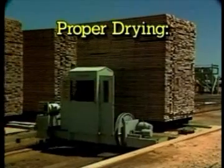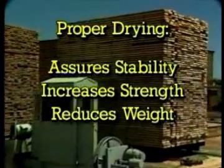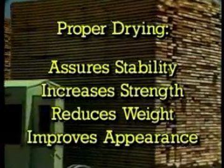With the high temperature kilns being used today, the drying time is usually 24 to 36 hours. Properly drying the product assures maximum stability, increases strength properties, reduces weight, and enhances the lumber's appearance.